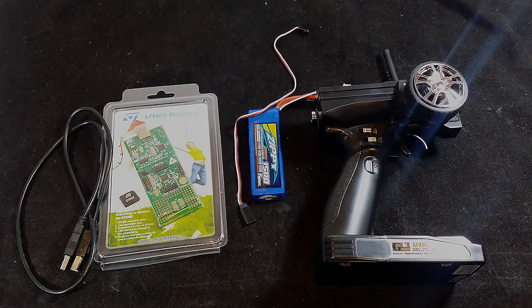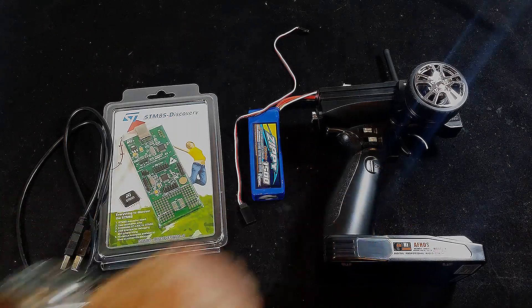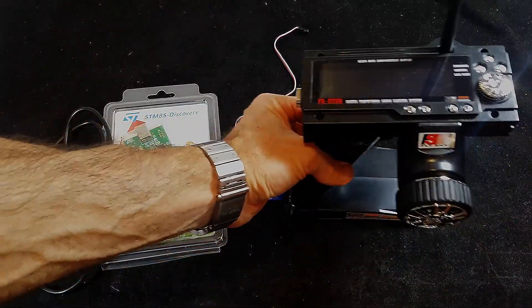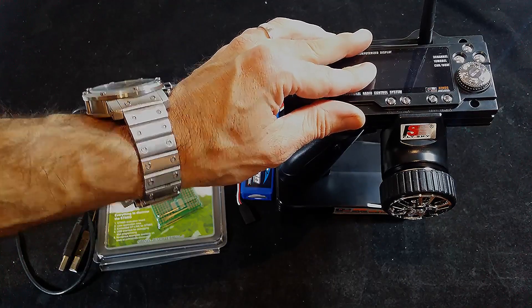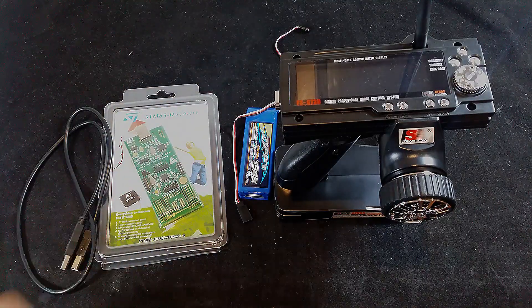What's up guys, Steve here again from RC Tanks and Trucks 24x7 and yes we have another video here. This time we've got the Flysky FSGT3B 2.4 GHz 3-channel transmitter. Now it's great in stock form for basic RCing, but if you want to do more things like control some lights or a winch, it's pretty limited.